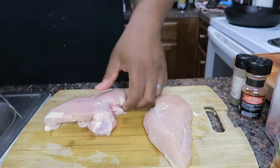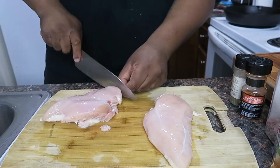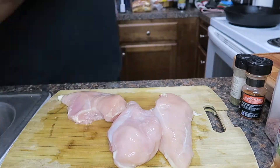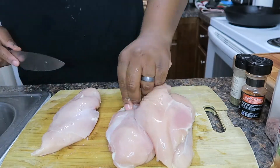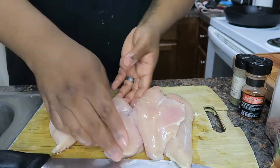Get the chicken, wash it, trim it. You don't have to trim it — I like to trim it. I don't like looking at that stringy white stuff. I don't even know what it is, but it's disgusting. I like to just take that off. I trim it nice like that. Look at that — now that looks clean.